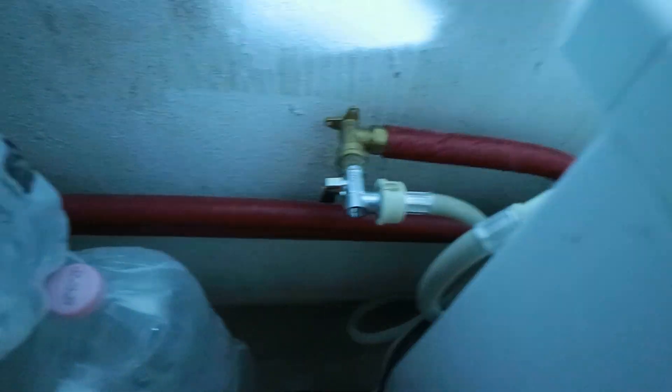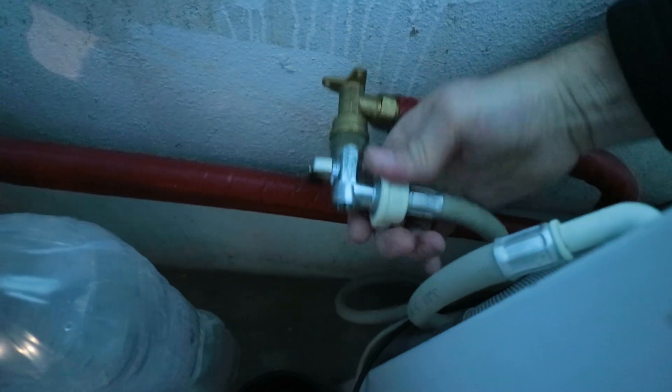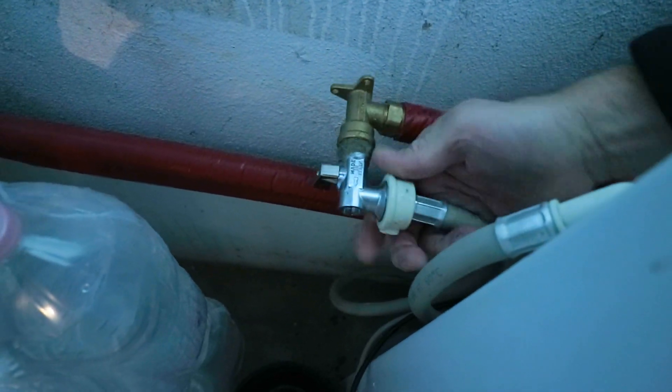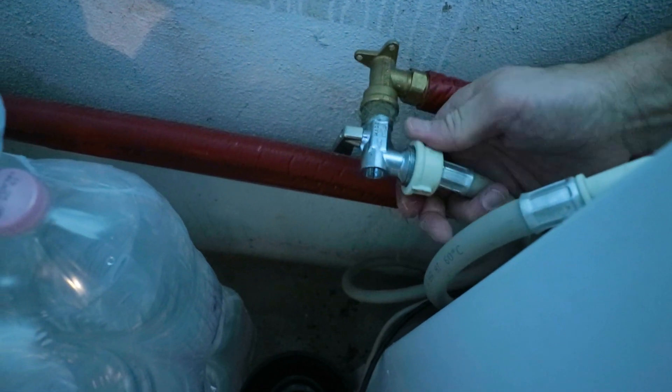Step three: remove the water supply hose from the washing machine. Be prepared to catch the little bit of water that's going to come out of this, which is just what's in the hose.